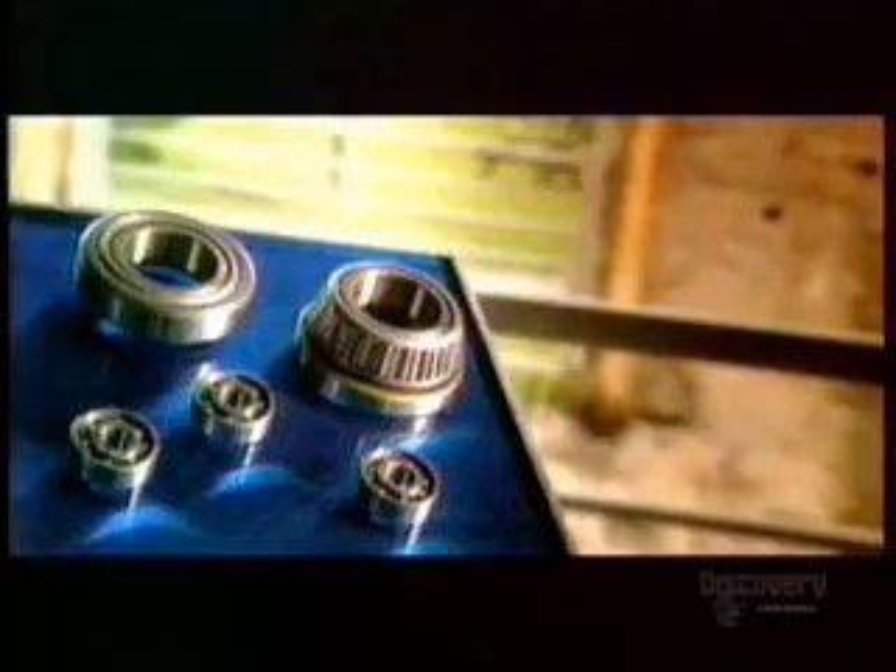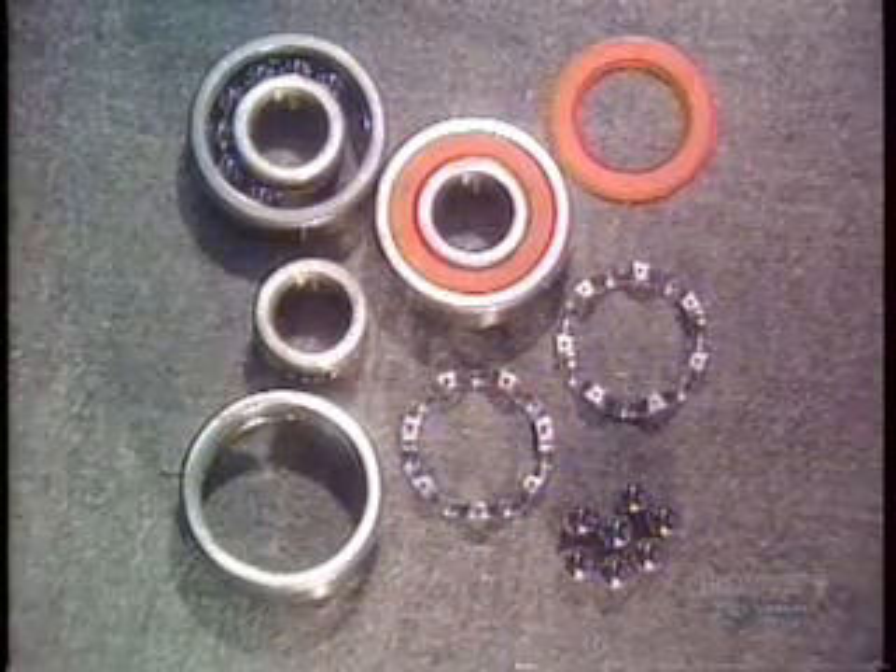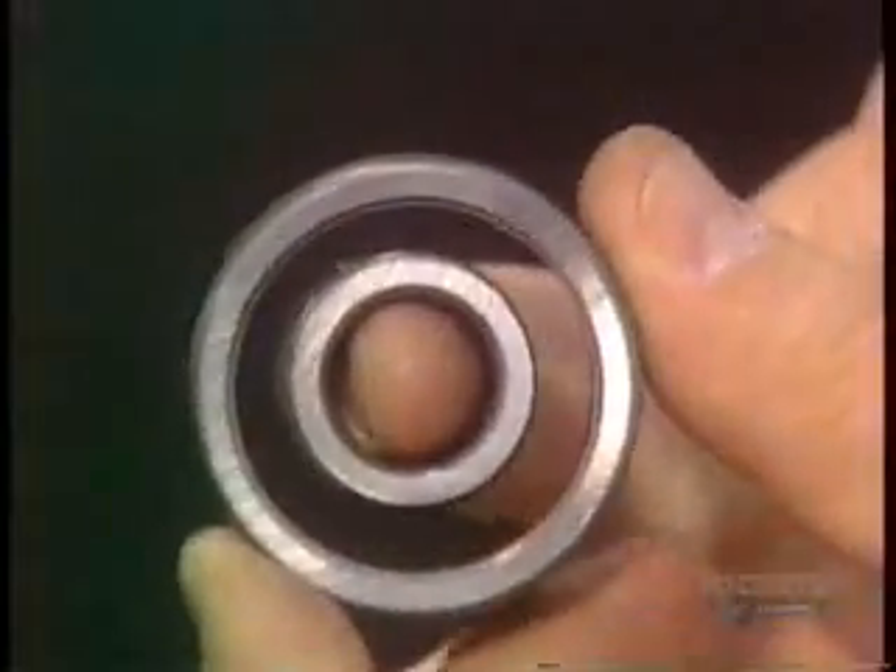With all the high-tech hoopla these days, the lowly ball bearing gets forgotten. Yet machine parts need ball bearings to rotate. They're in household appliances, industrial machines, and car engine parts such as alternators and fans. This is what's called a deep-groove radial ball bearing. It has steel balls that move inside tracks called raceways, which are carved into a set of heavy-duty steel rings. The balls are made of the same type of steel.